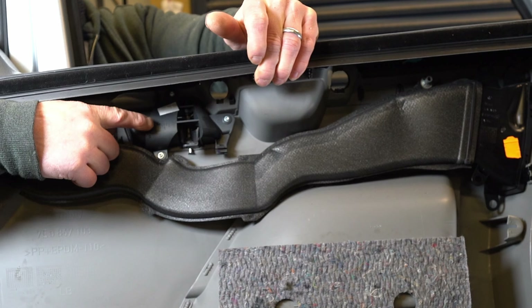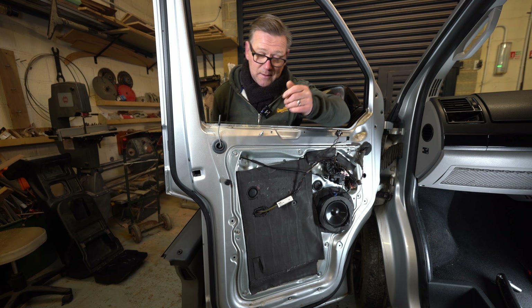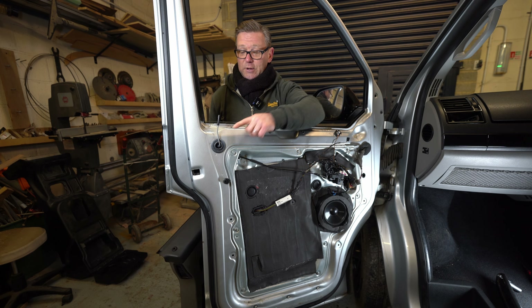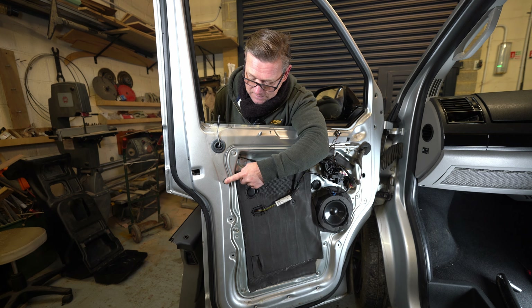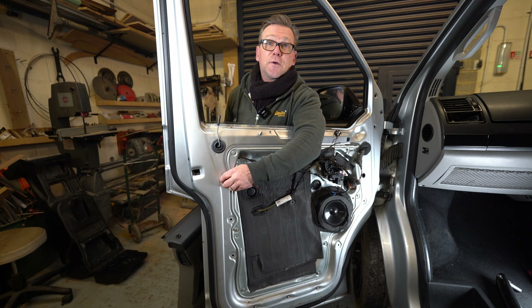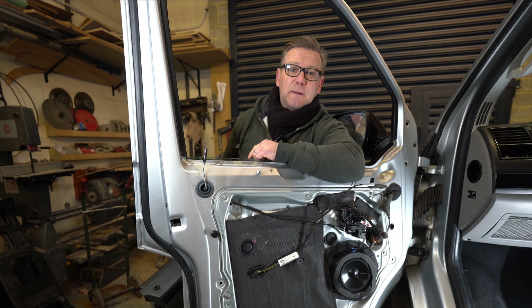Now that's off, I can put it on a bench and start wrapping it in leather. I need to do the other side too — it's almost the same, just a couple more plugs. Be careful of the fragile plug, and make sure all the clips are out before fitting the door card again — sometimes they stay on the door rather than with the card. If you found this useful, give it a thumbs up, and I hope to see you again. Thanks for watching, bye!